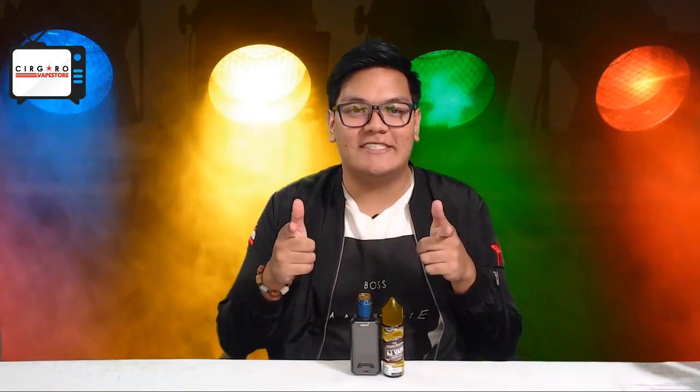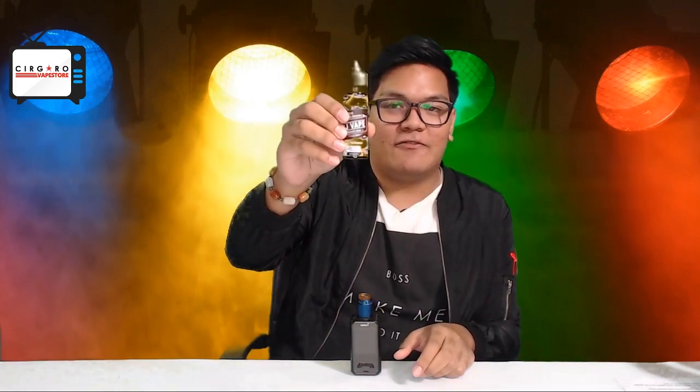Hey guys, it's Zach again, your favorite Malaysian EJU specialist and reviewer, and today we have something really special for you guys: the AJ Fruity Series.